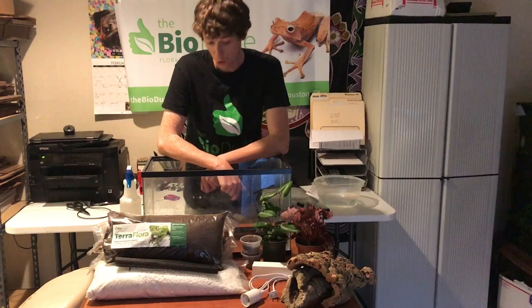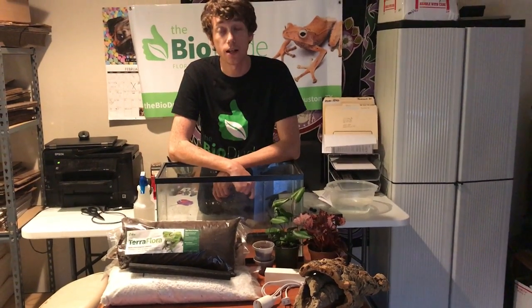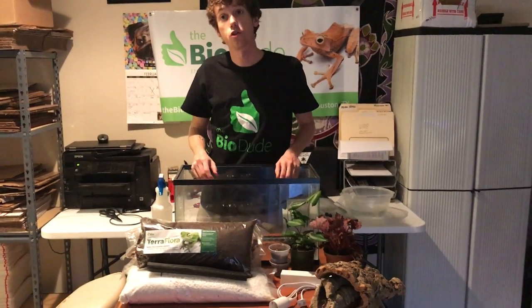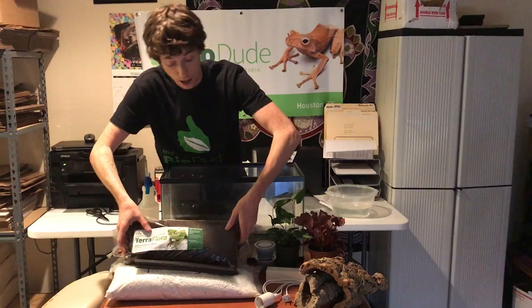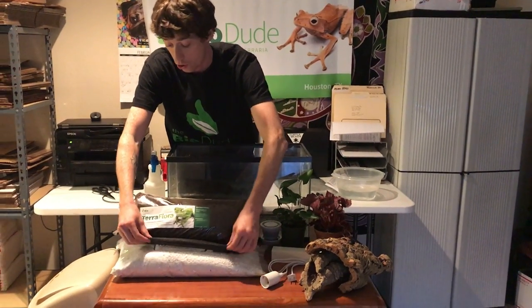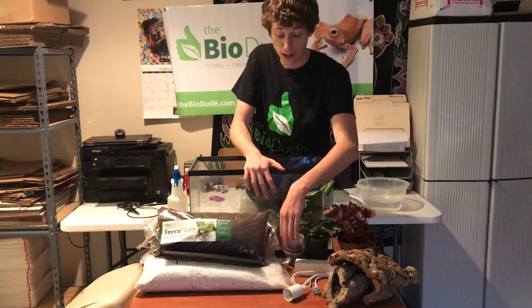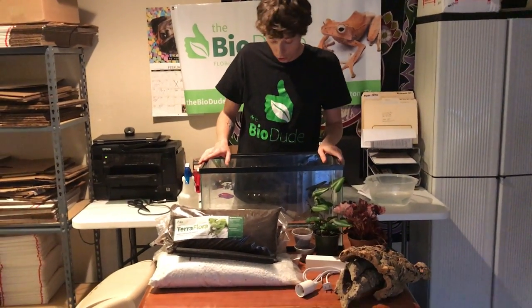Being that they like to have a little bit of humidity throughout the day but a little bit more airflow, we do use the drainage layer in the kit. The kit comes with your substrate, your drainage layer, your screen, your biodegradables, your plants, your cork, your light, and your cleanup crew. I will go over each with you so that way you know how to do it.